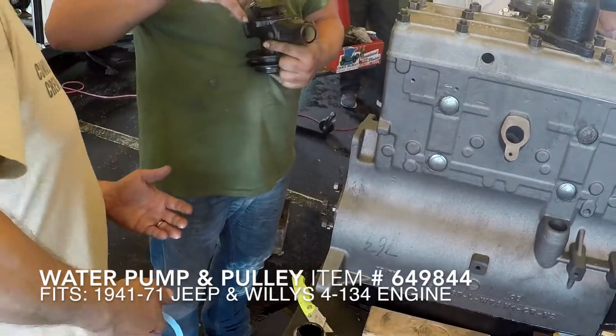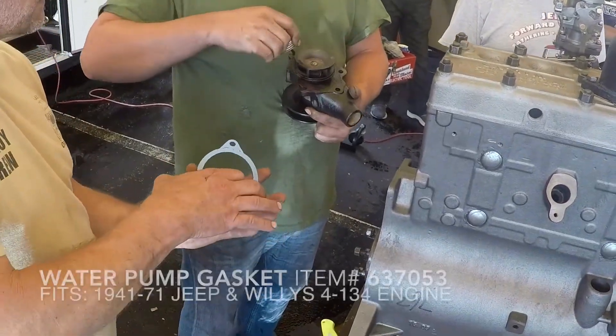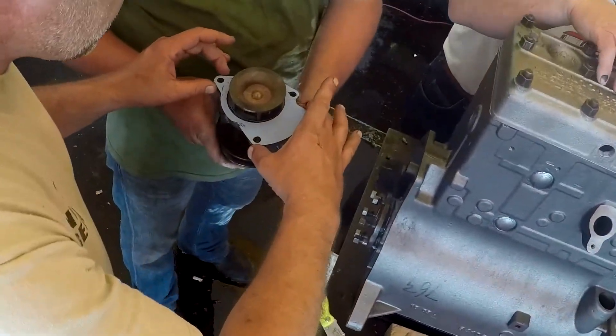Next, apply a thin coat of gasket sealant to this new water pump and single groove pulley. This is for 1941-71 Willys and Jeep vehicles with a 4-134L engine.